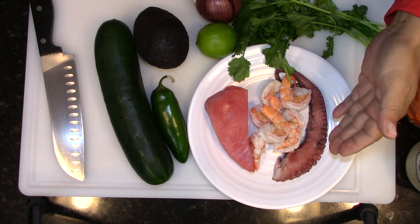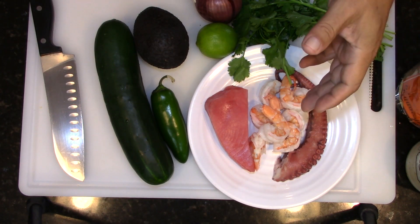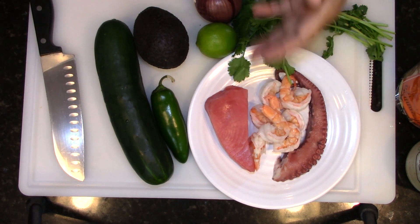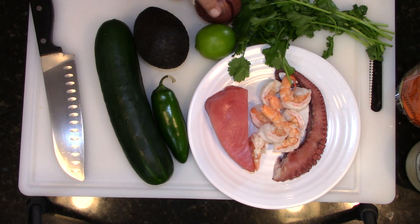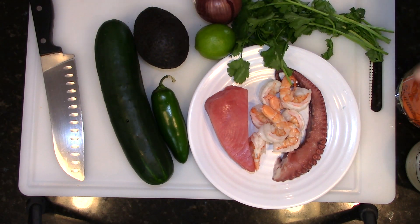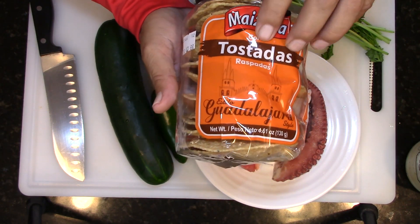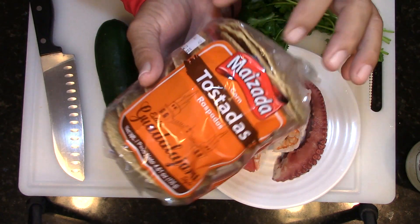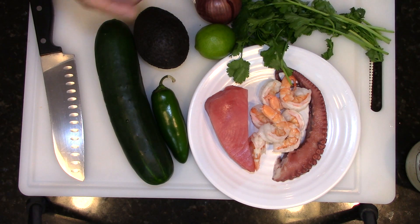Here are my ingredients for the day: some octopus, some shrimp that I boiled for a minute and then threw into some ice water to stop the cooking process, some tuna, cucumber, jalapeno, avocado, some lime, purple onion, and some cilantro. I'm going to be using some small tostadas — the Restillo Guadalajara style. I like these, they're a little bit thicker, a little bit crunchier, they stand up a little better. And I'm going to be using my homemade chipotle mayo.